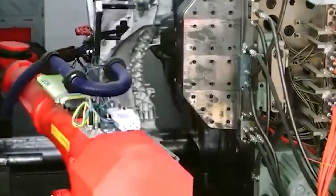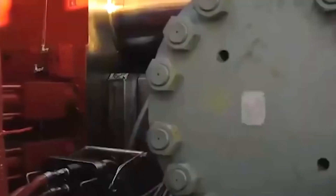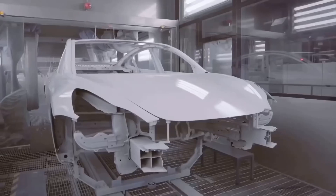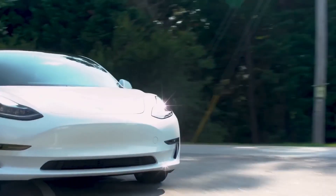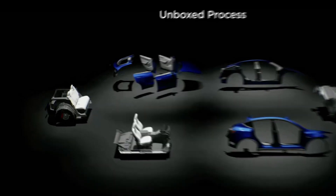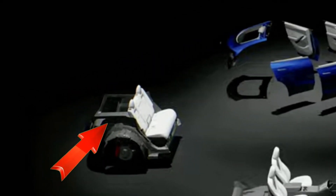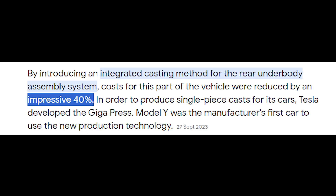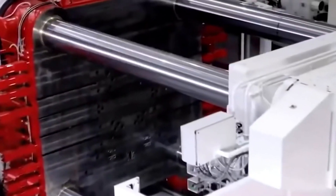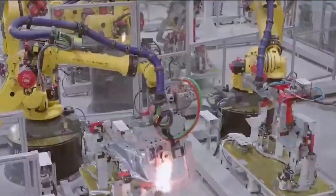The Gigapress has allowed Tesla to not only build more cars for less money, but it's also enabled radical new vehicle designs that we've only just begun to realize. For the Model Y, its best-selling model, the use of a single component in the rear allowed Tesla to cut related costs by 40%, the company has said. Tesla has pioneered the use of these massive casting machines to make large single pieces of vehicle underbodies, streamline production, and reduce the work of even robots.